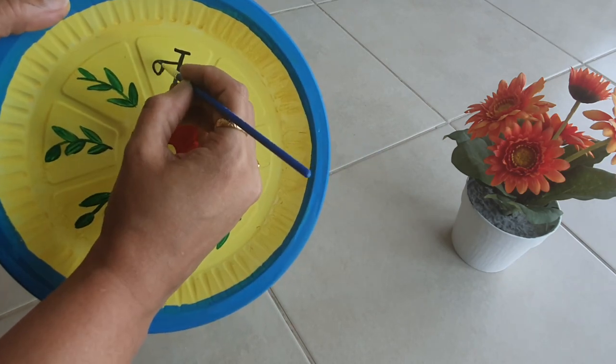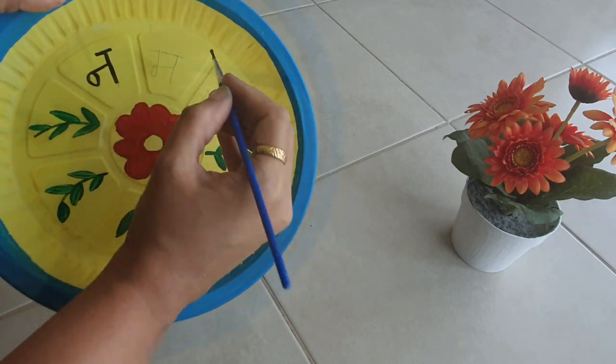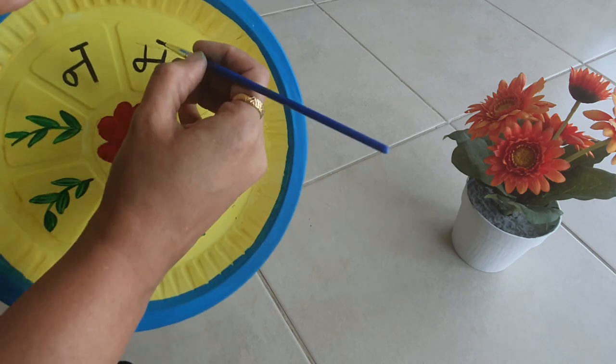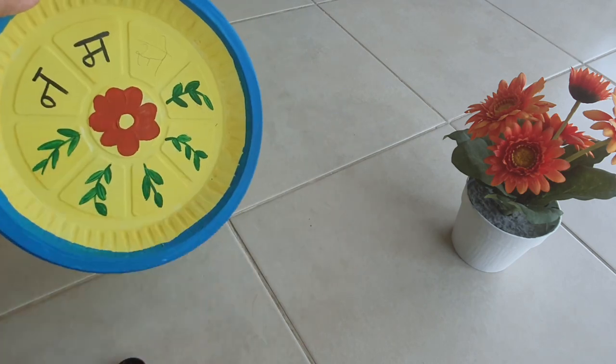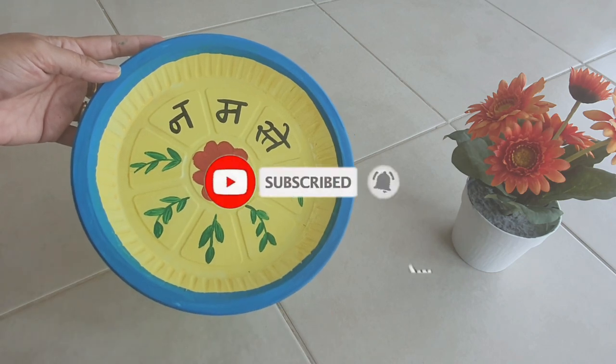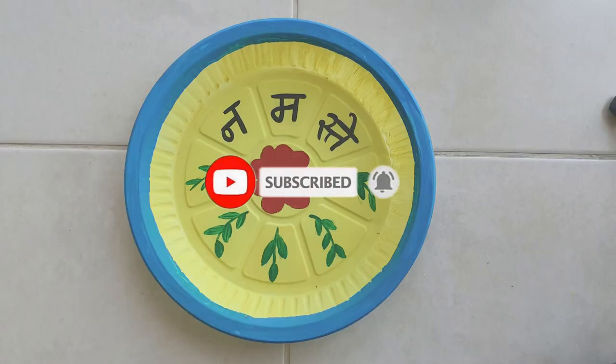We can decorate this kind of plate with many designs like mandala art, warli painting — there are many ideas we can find on Pinterest. These kinds of projects we can give to our kids during vacation or when they get bored, to keep them away from screen time.